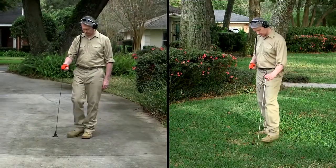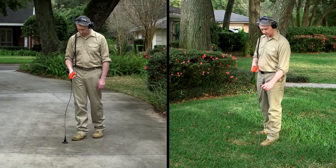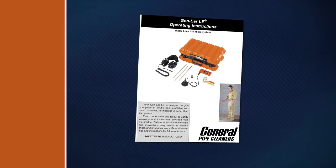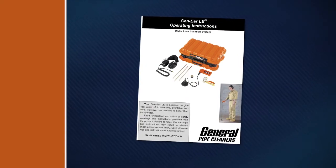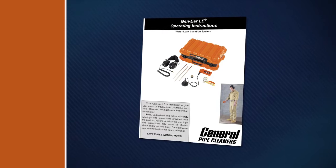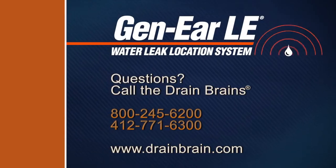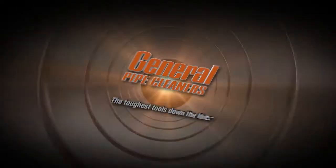Keep practicing and soon you'll be an expert. For additional information on the Gen-Ear LE Water Leak Location System, read the complete instruction manual. If you have questions, you can always call the drain brains at General. General Pipe Cleaners — the toughest tools down the line.